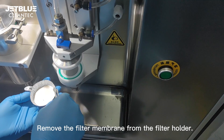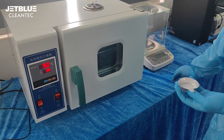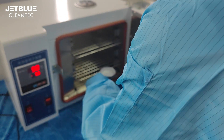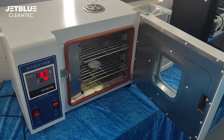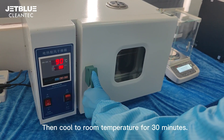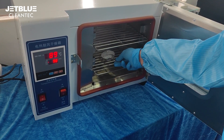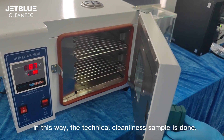Remove the filter membrane from the filter holder and place it in the drying oven to dry. Then cool to room temperature for 30 minutes. In this way, the technical cleanliness sample preparation is complete.